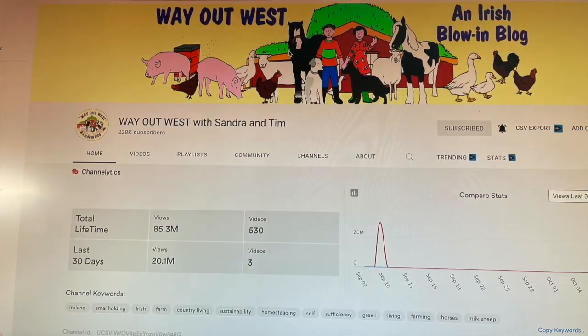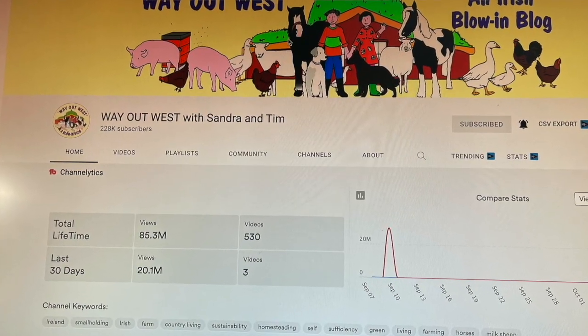I came across a channel that some of you may watch — Way Out West Flowing Blog. They had a little website with a small shop selling some handmade items, but also garlic they've grown themselves — elephant garlic. They were selling two kilograms in weight for 35 euros.